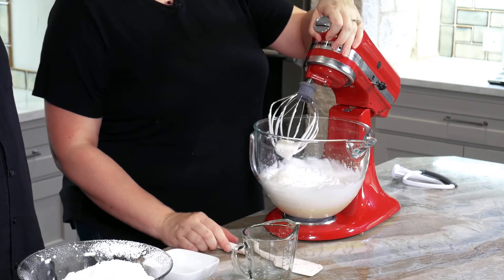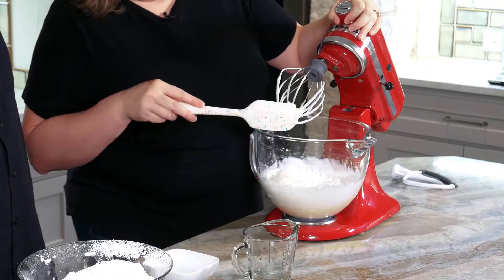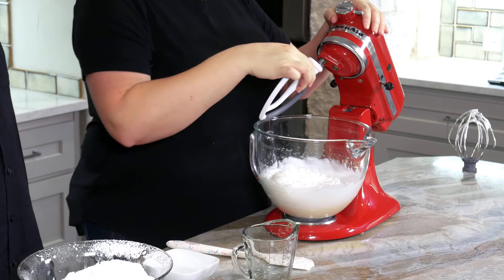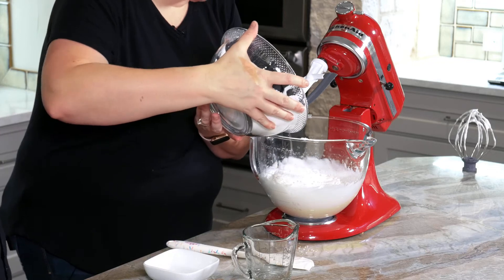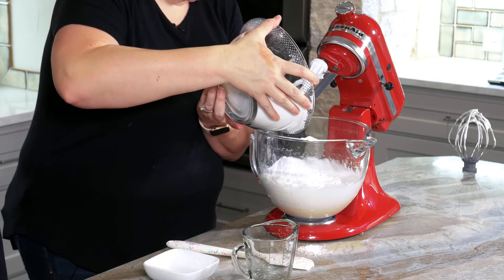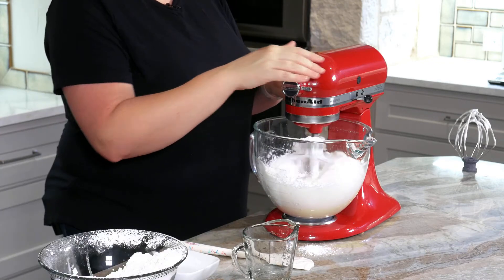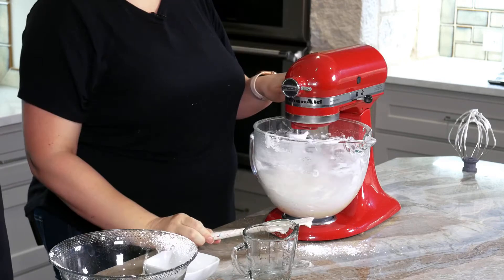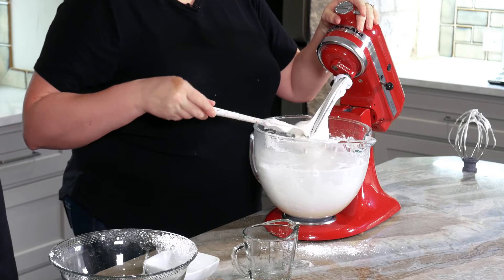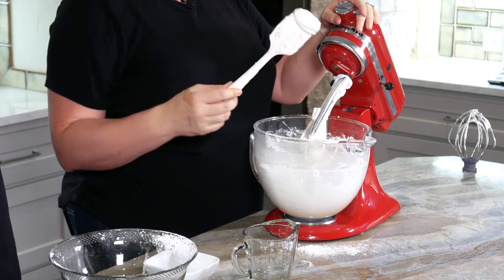This is a little thinner than your standard meringue. Now I'm going to switch to the paddle attachment so I don't whip any large bubbles into my royal icing, and add my sifted powdered sugar — this is one pound. We're just stirring this in. That's a nice stiff royal icing.